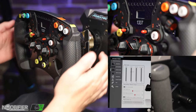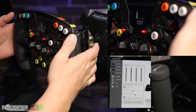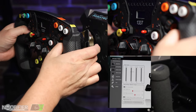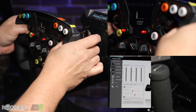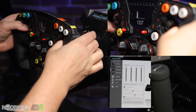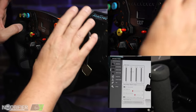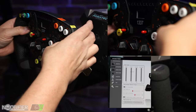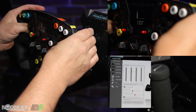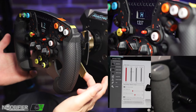It also has magnetic shifters which do not use springs at all — they're very clicky and satisfying to use. These are on a short throw so they're actually quite difficult to pull, but when they go it's very instantaneous, which is really good. There's a second set: you can use the middle ones for up and down shift, and the upper ones for whatever you like — perhaps pit speed limiter or DRS.